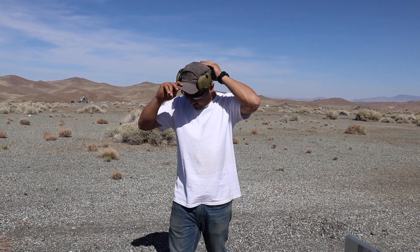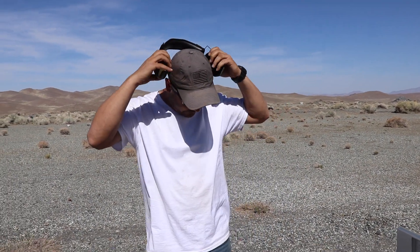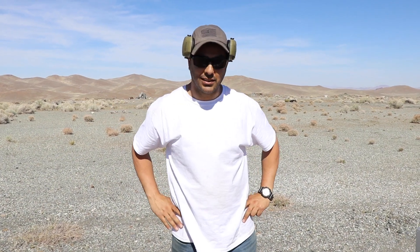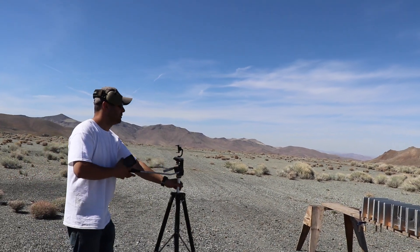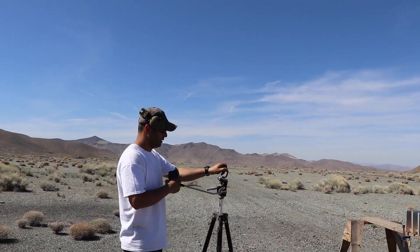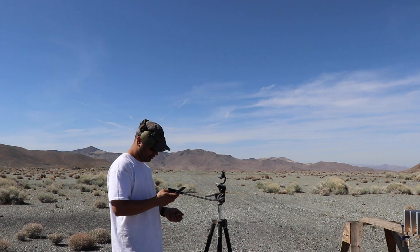Eight or nine of these MacBook Pros can stop a 50 caliber, and that's your results. I hope you guys enjoyed this video. If you did, don't forget to give it a thumbs up, subscribe, and as always, thank you for watching. We'll see you guys next time.